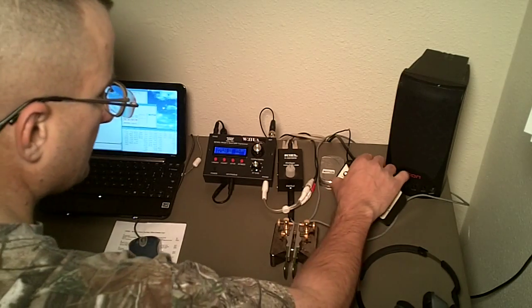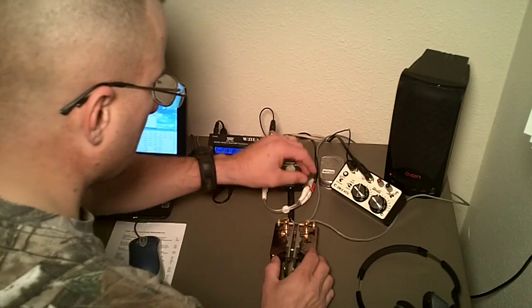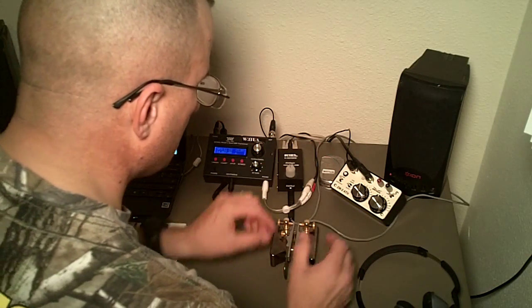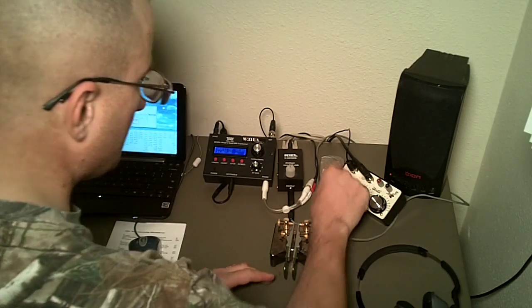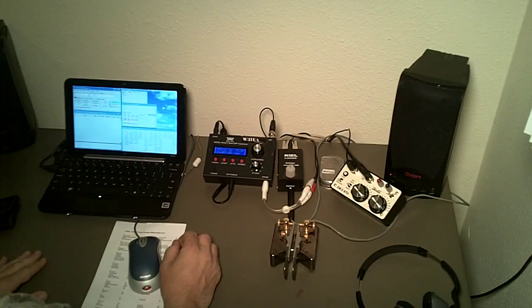Okay, let's check the tuning here. And we're ready to go.